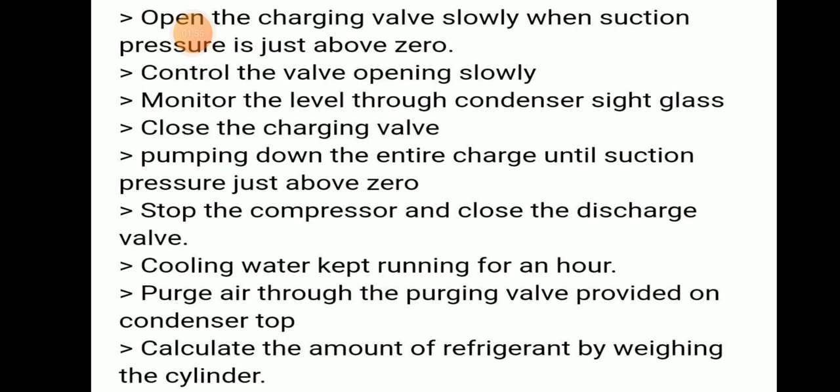Close the charging valve and pump down the entire charge until suction pressure is just above zero. Stop the compressor and close the discharge valve. Cooling water should be kept running for at least one hour. Purge air through the purging valve provided on the condenser top, and calculate the amount of refrigerant by weighing the cylinder.